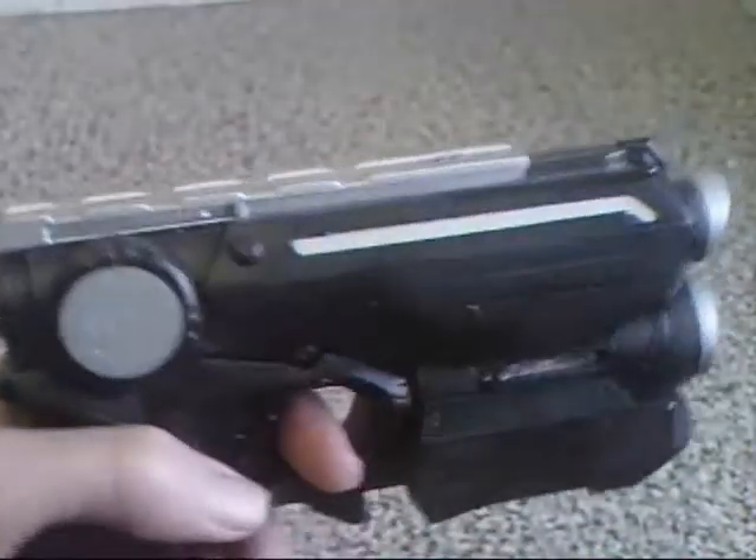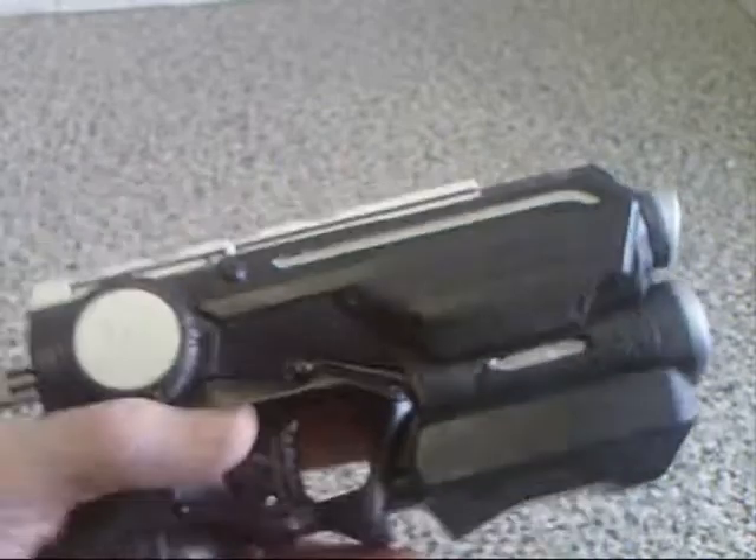It's just basic matte black with chrome — it looks very gothic-y, very slick, very sleek, very covert.